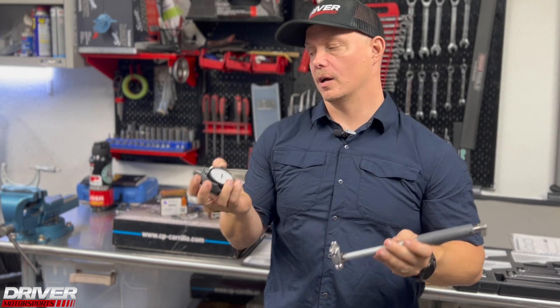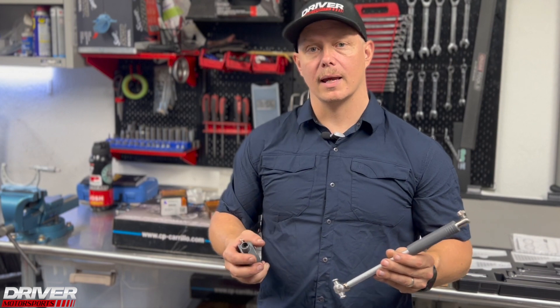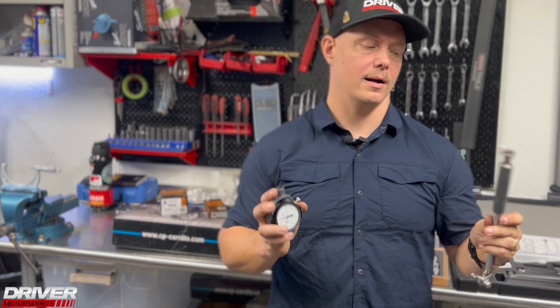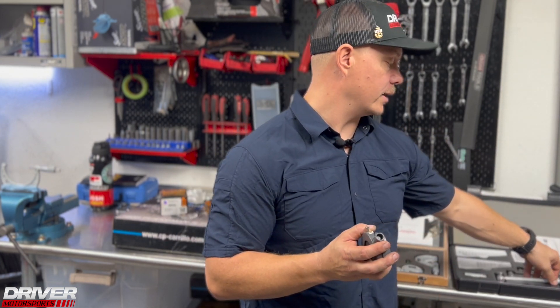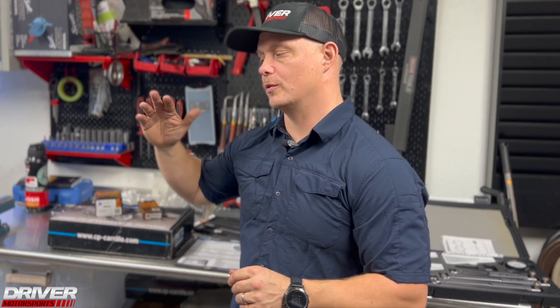I can set the dial bore gauge up with another gadget to check clearances for a crank, thrust, cams, lift, and all kinds of other measurements. Very nice tools give you very nice readouts so you don't have to second-guess yourself when your engine is rotating at full tilt. If you're going to take the time to go through an engine top to bottom, don't waste effort second-guessing whether your measurements are up to spec.